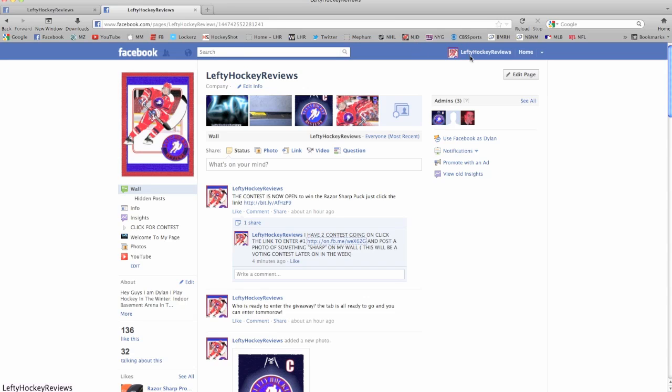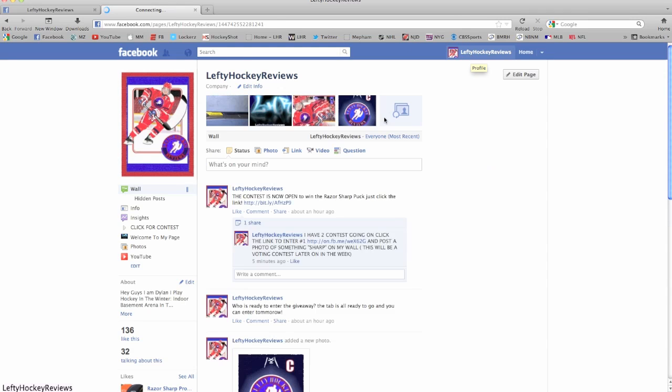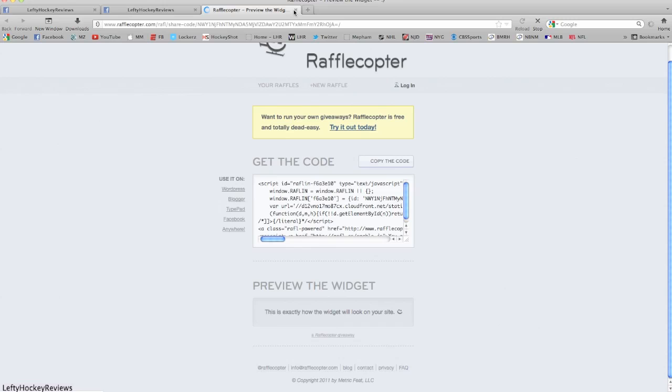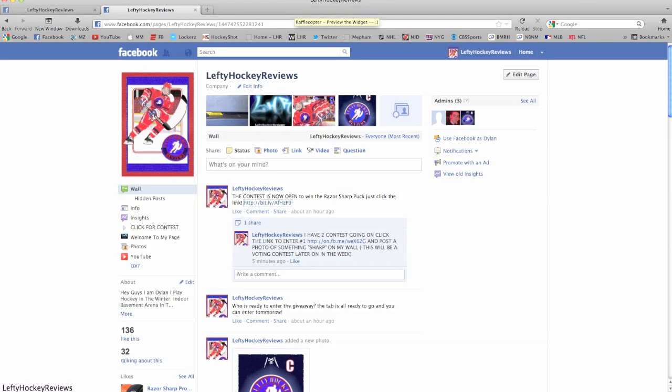Go enter these giveaways — I bet people are going to be happy when they win, and it takes like two seconds to enter. Make sure you click the link in the comment, not the other link. Let's try to get to 150 likes. See ya!